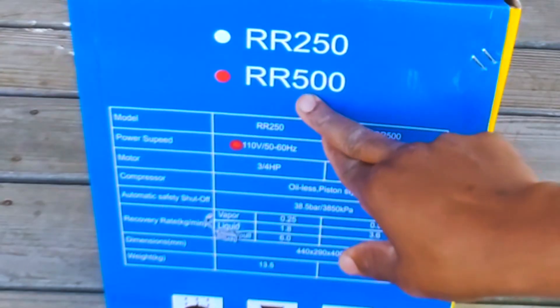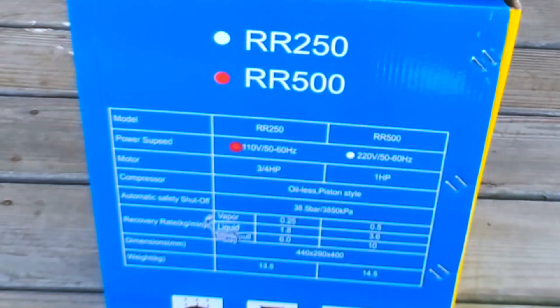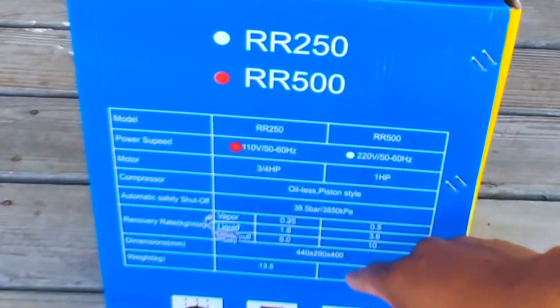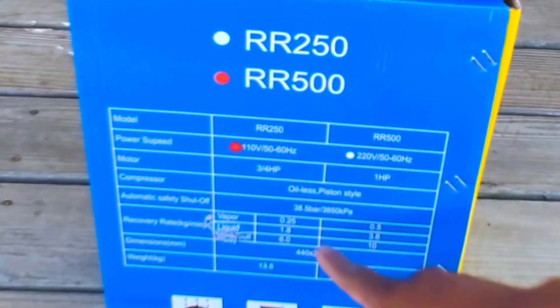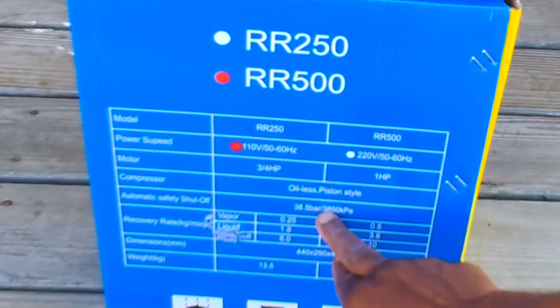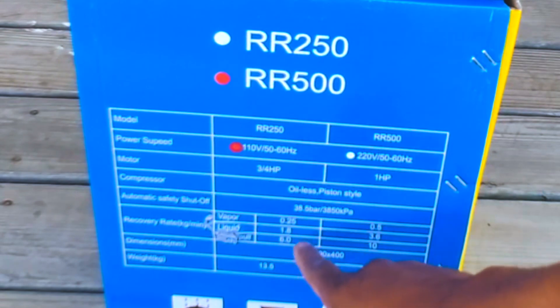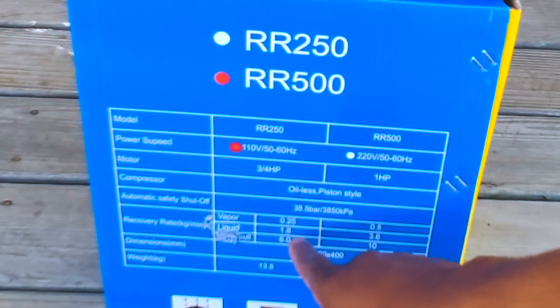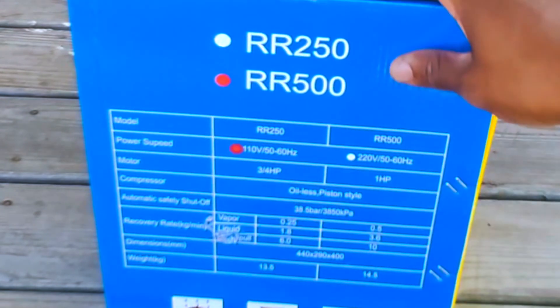This is the RR500 — I can see the little red indicator. It's 110V, three-quarter horsepower, oil-less piston style. They've got an automatic safety shutoff, which is cool. Then you've got recovery rate for vapor versus liquid, and also push-pull mode — so all the rates are listed there.